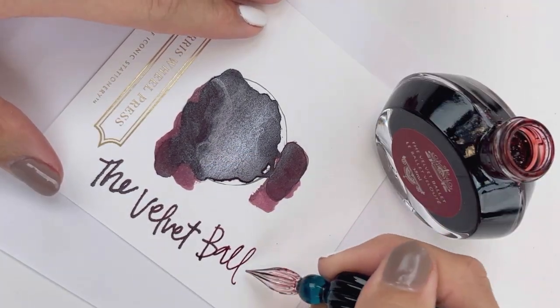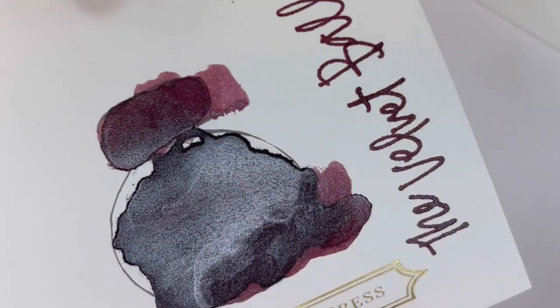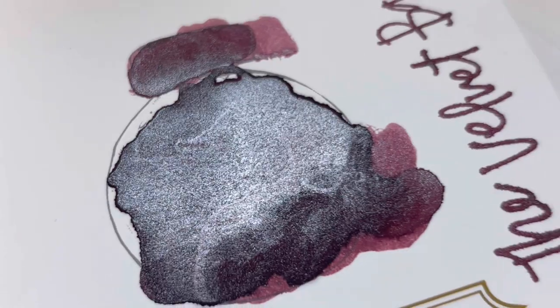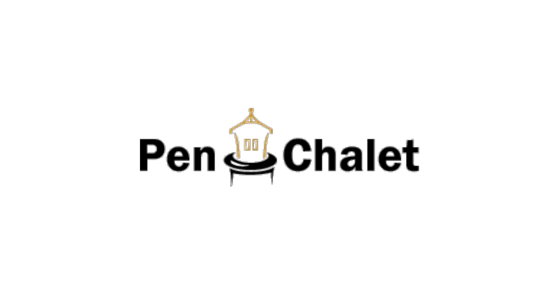And here is a really quick writing sample. This is the Velvet Ballet Holiday 2022 Special Edition Ink from Ferris Full Press, and it's available for pre-order right now, with the official launch date November 4th, 2022. So if you're looking for a fun new holiday ink to celebrate, this might be the one. Get more information at PennChillet.com. We'll see you soon.